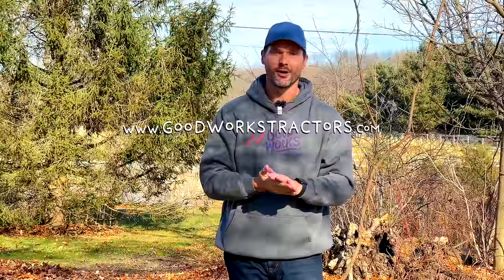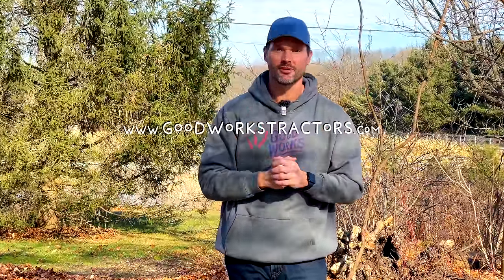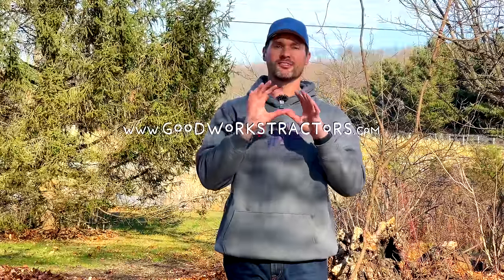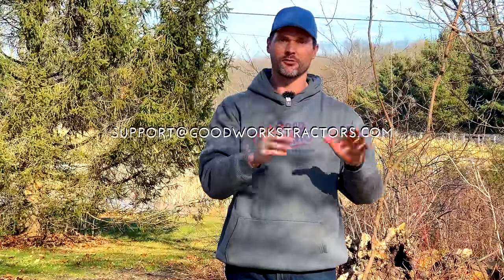So folks, there you have it. That is a video in response to a common question, and hopefully for future viewers — if you have the same question that you email me, I will be sending you a link to this video. Now, if you're looking for any of these tools — sprayers, tillers, rakes, seeders — you can go to GoodWorksTractors.com. We sell and ship those tools around the country every day of the week. And if you want to make sure you get set up with the right tool to fit your needs, just shoot us an email and give us the specifics of your project and your tractor make and model. We'll get you set up so that you have everything the right way the first time around.